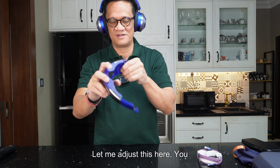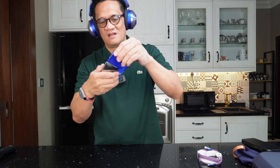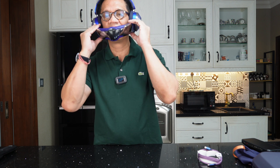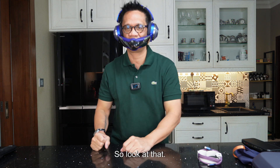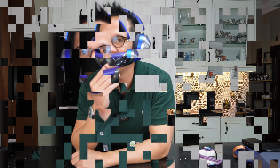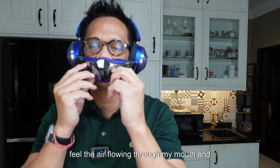You can adjust left and right depending on the size of your face, and it just attaches right there. It's pretty solid. Look at that — pretty cool!